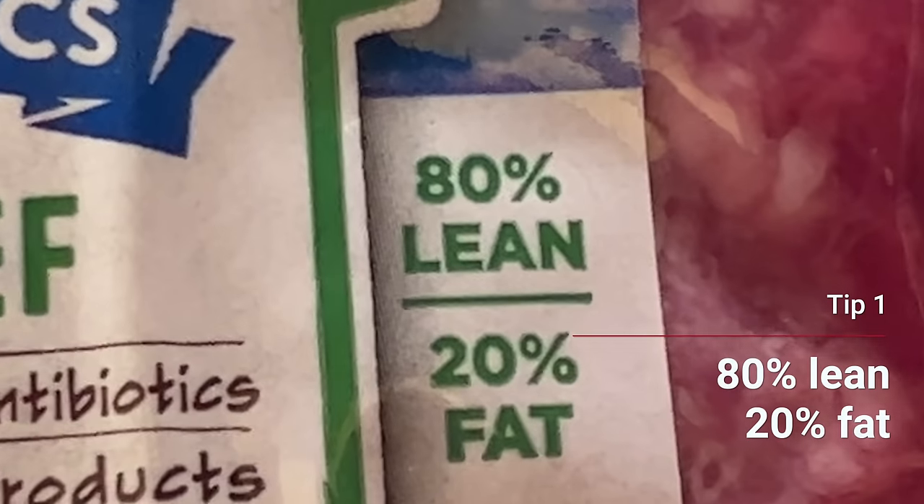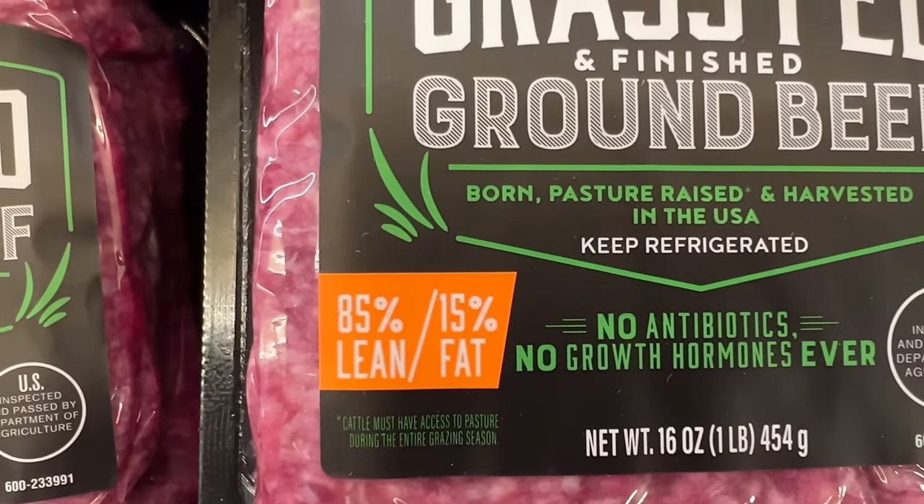Tip number one is to buy beef that has a really good fat content. I'm almost always going 80/20, meaning 20% fat. You could get away with 15% fat, but anything lower than that is just going to be too prone to drying out in the pan.